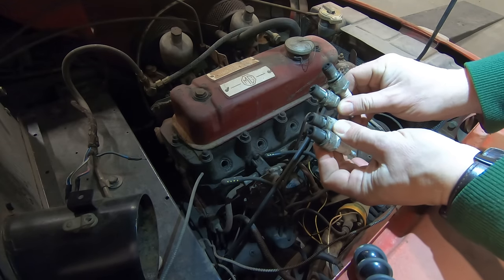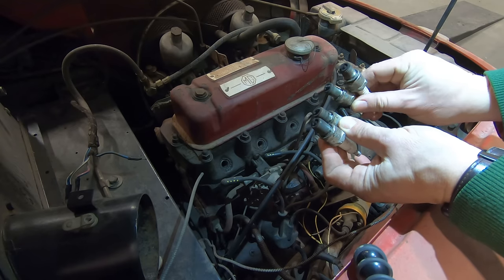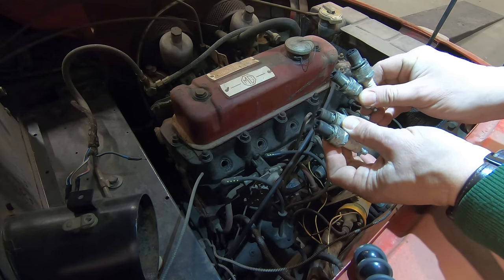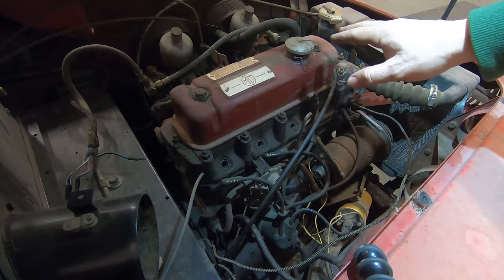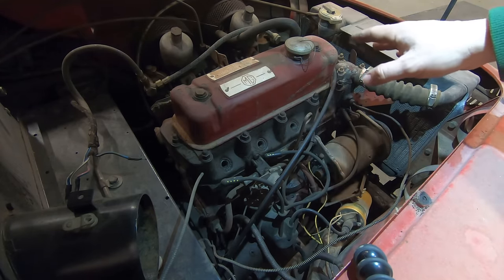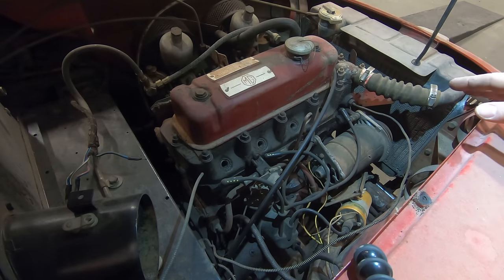All the spark plugs are in good shape — they don't have a lot of rust on them, so I'm not really worried that this engine is corroded inside. Luckily the carburetors are still on, the exhaust is still on, and the air cleaners are on, so that would have kept a lot of stuff out of the engine — definitely would have kept the mice out.